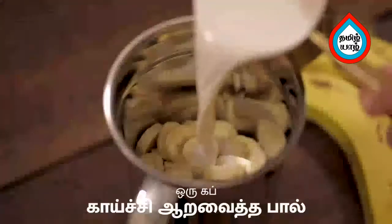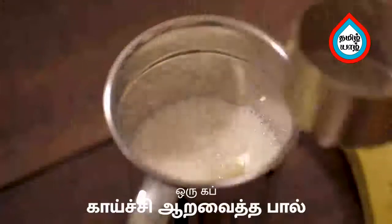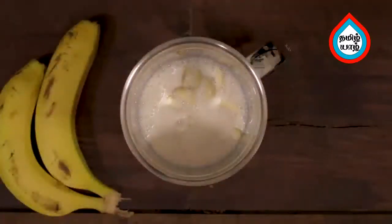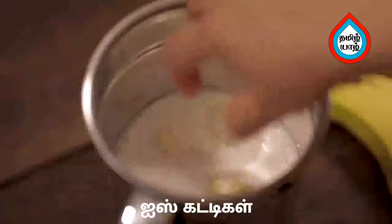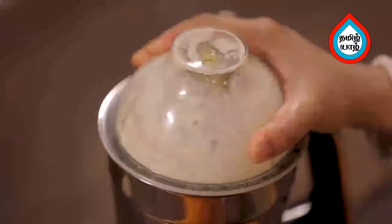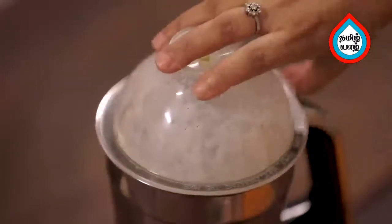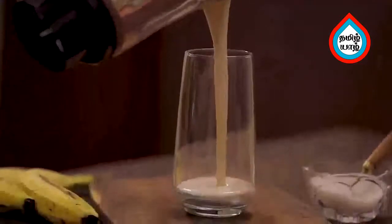Add 1 cup of salt. This is a 280 ml cup. Put some ice cubes in a mixer jar and blend. The milkshake is ready.